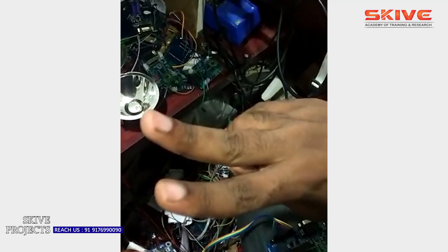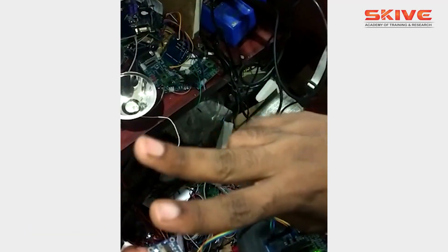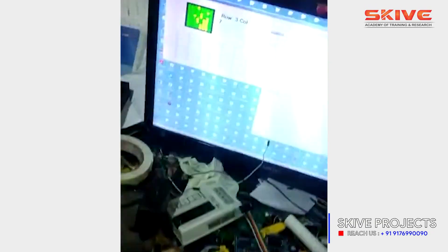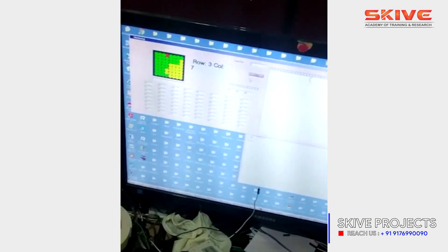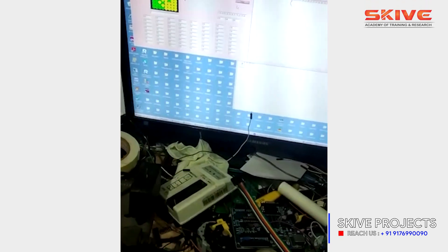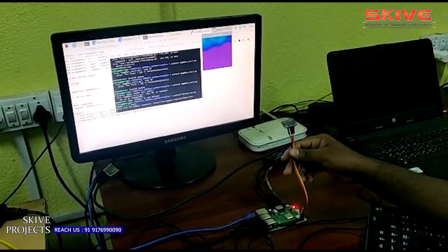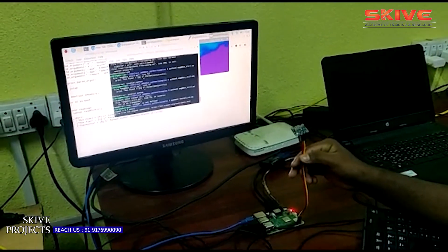In this demonstration, we are showing a finger in front of the camera. Based upon the finger's thermal radiations, the colored blocks will build up. This is how the thermal camera works with Arduino.